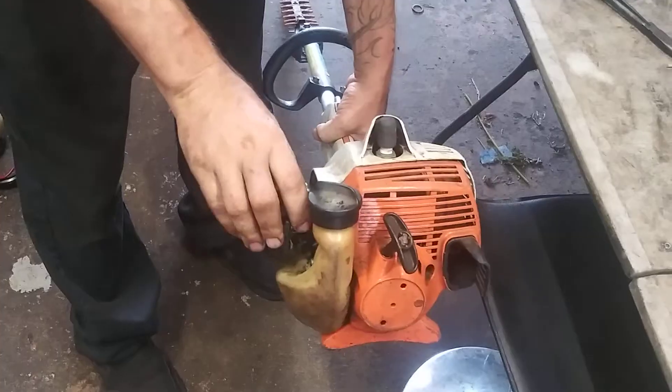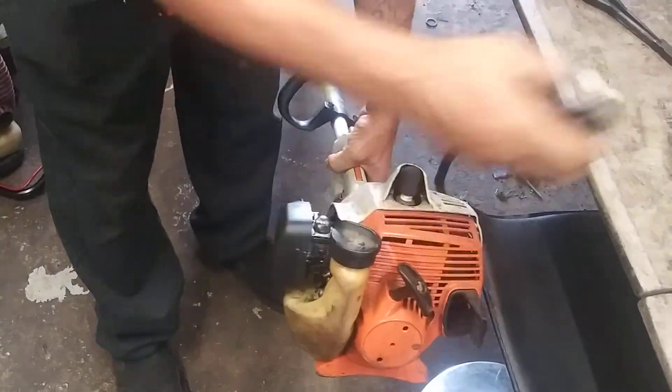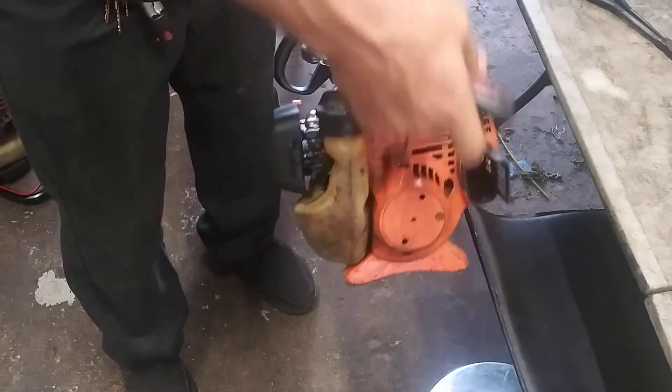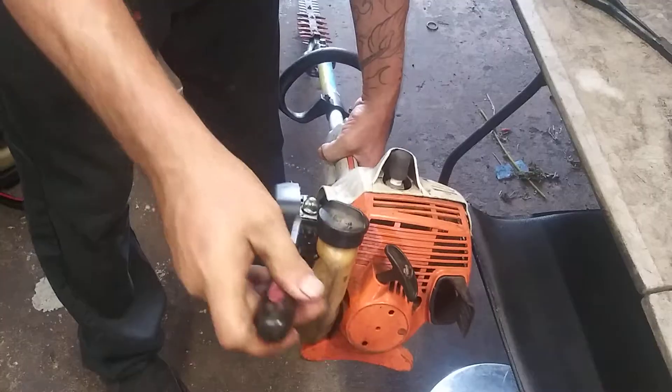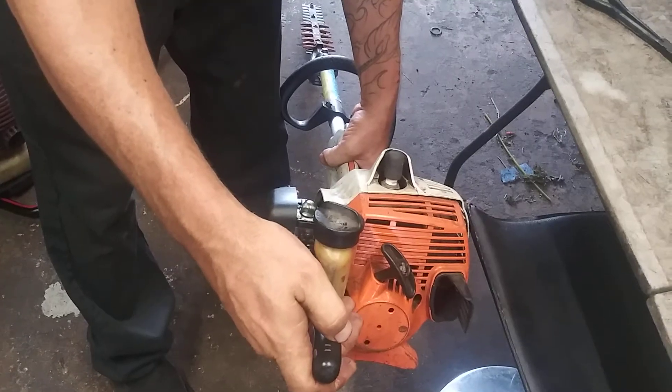Turn it over. Turn it a little bit more. Turn the inner one a little bit. See if that one's not working.